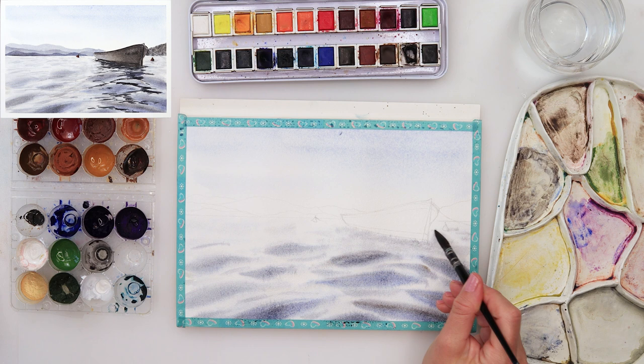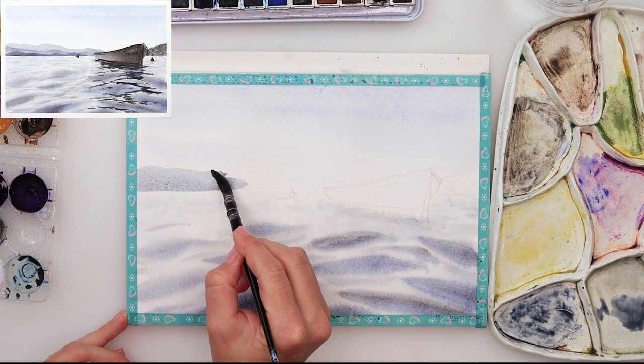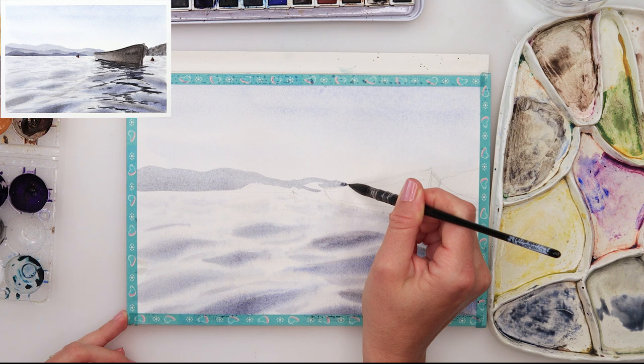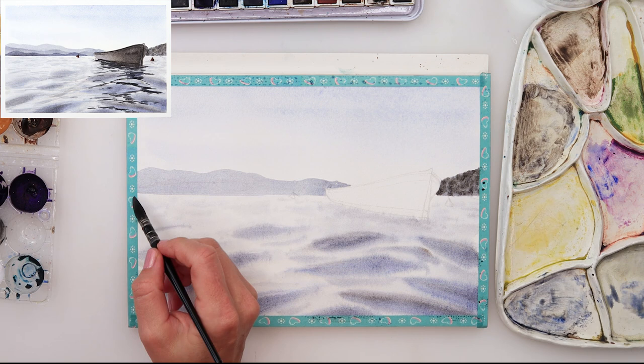A little bit more detail — this time I'm painting smaller waves, more of them, just near the boat where the shadows of the boats are. Afterwards I left it to dry completely, and then when it did dry I painted the land a little bit further away, just above the horizon line. I will be painting three mountains, three rocks, or however you want to call them.